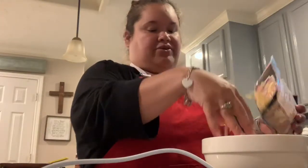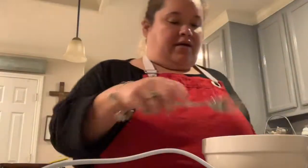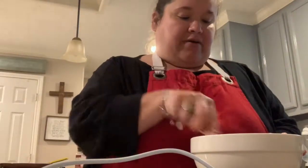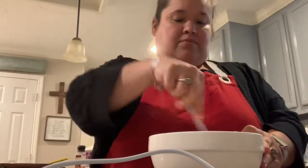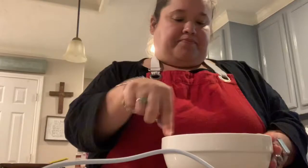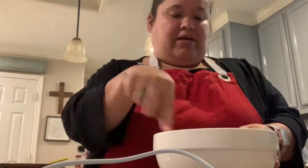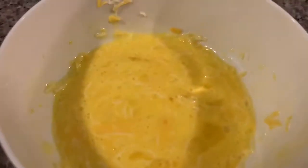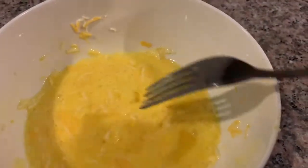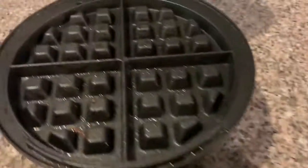And some cheese — I'm not sure how much, I guess that's about half a cup. I'm going to stir it together very well. I did spray my waffle iron with some olive oil spray. That's my egg and cheese mixture. Don't stick!